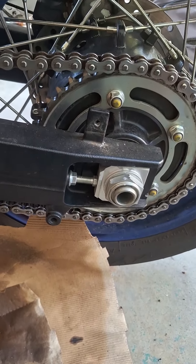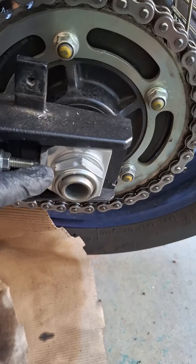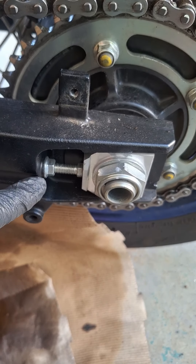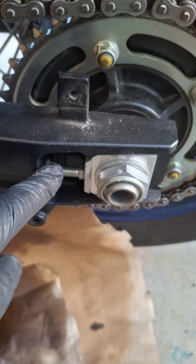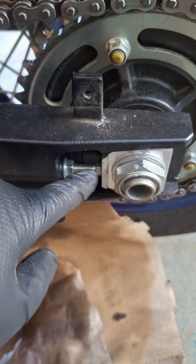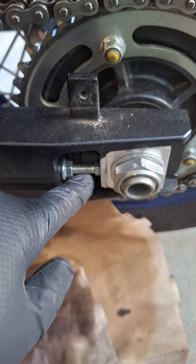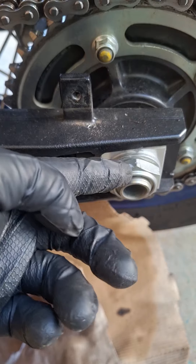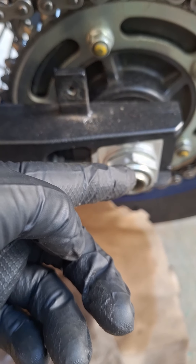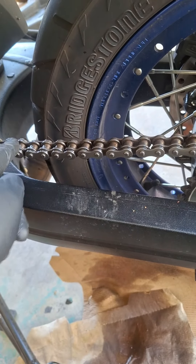Tightening up the chain here — you need to loosen up the axle nut first. Once you've got that loose, loosen up that nut and then start to loosen up the adjustment bolt. That will begin to push the axle back until you have the right amount of chain slack. You do need to have some chain slack or else you'll mess it up, as you can see.